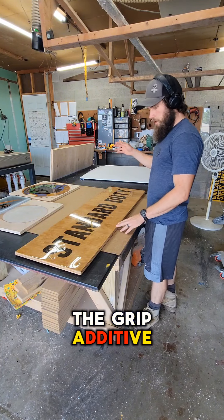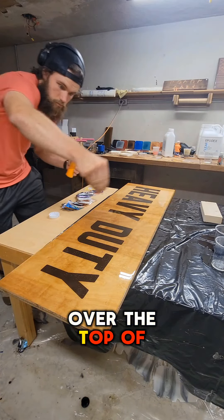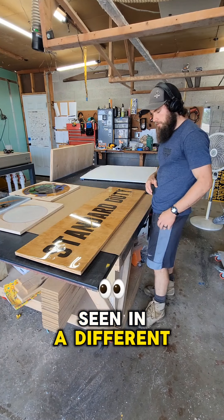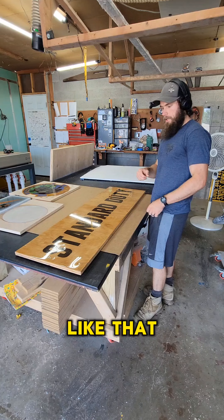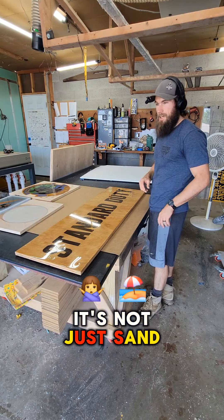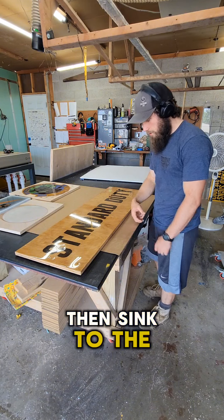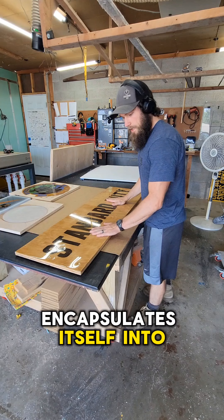The grip additive is something that gets broadcast over the top of the epoxy. After the epoxy has been cured, it gets broadcast and sprinkled on like you may have seen in a different video. And because it's essentially buoyant sand — it's not just sand, it's a special type of buoyant sand — it doesn't hit and then sink to the bottom. It hits and then kind of halfway encapsulates itself into the epoxy.